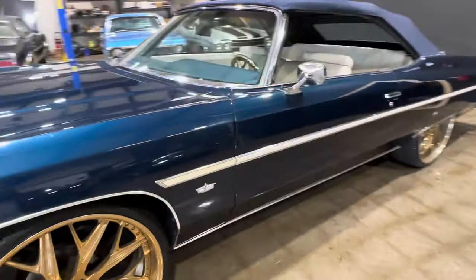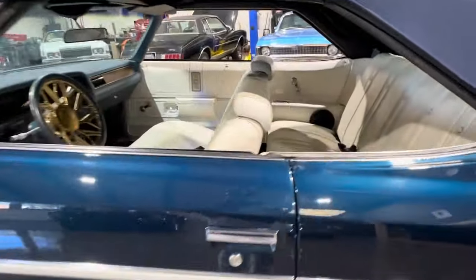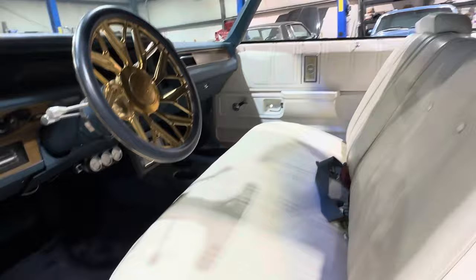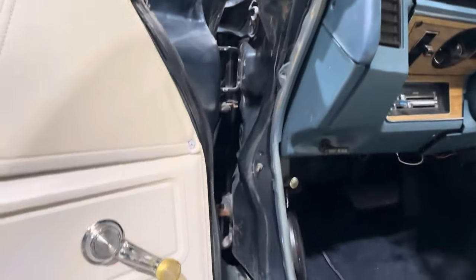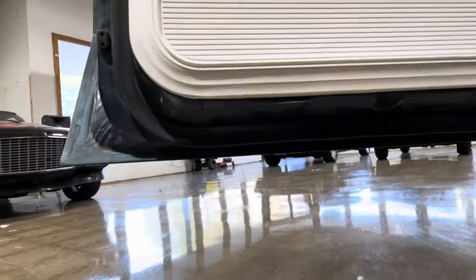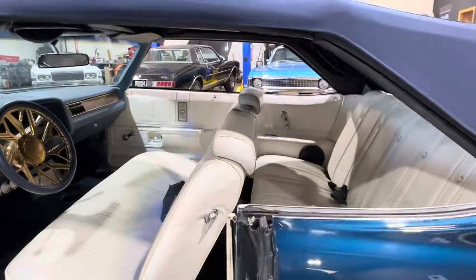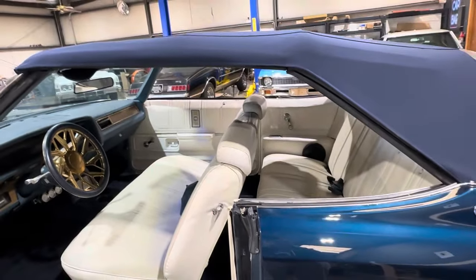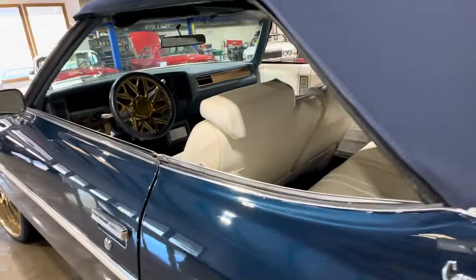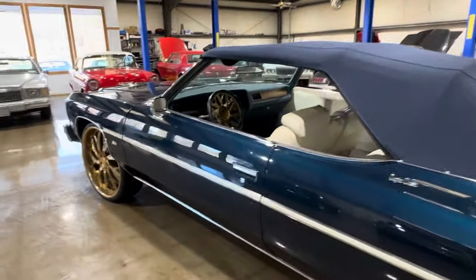Like I said, older paint job, but it shows really, really well. The door jams are really nice. The doors are super solid, so are the corners. Super straight — no hard swing, no gaps. Just a nice car.